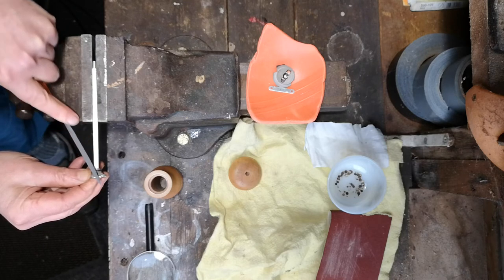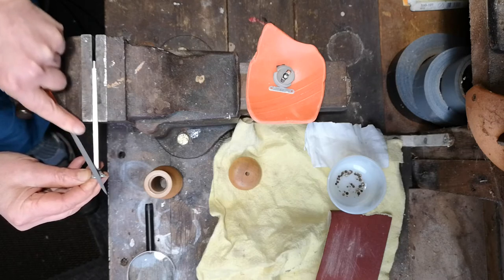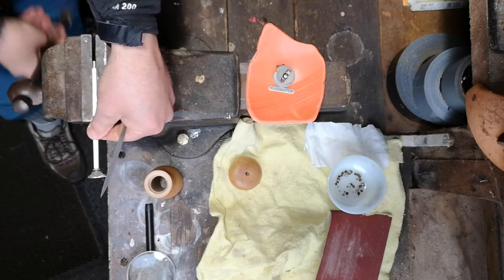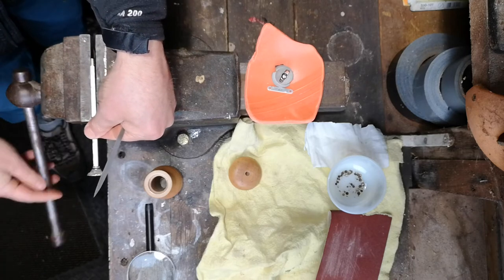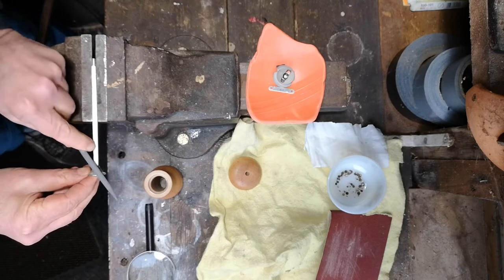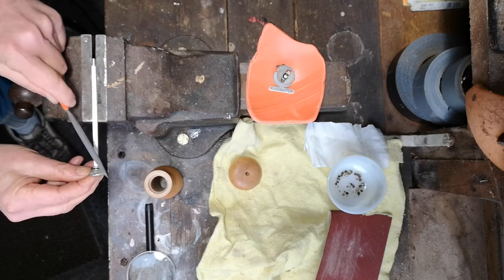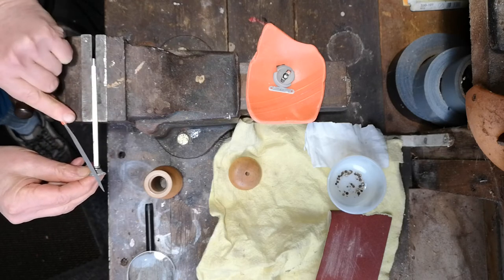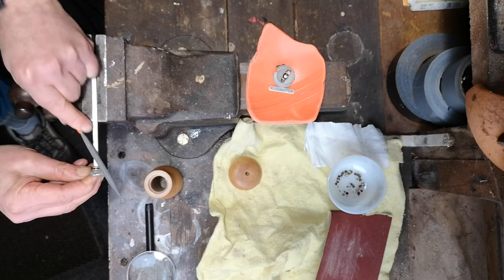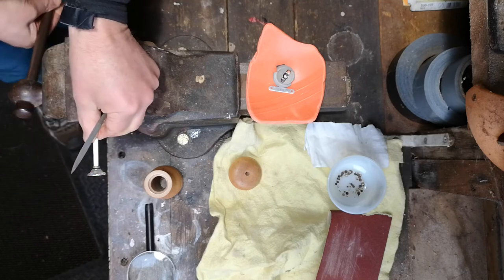I'm a bit quicker on this than I would be doing it first time — I've done this one already. So rotate it through quarter turns, following the lines of previous machining.